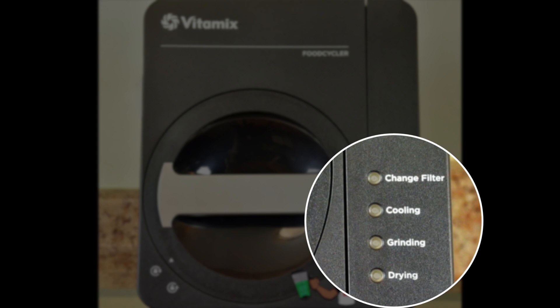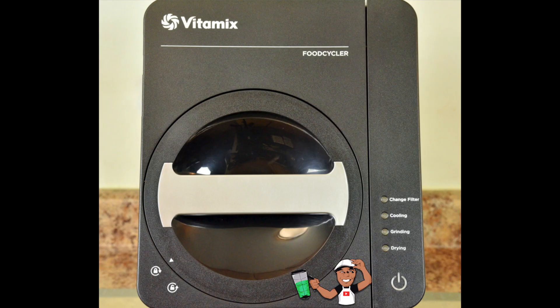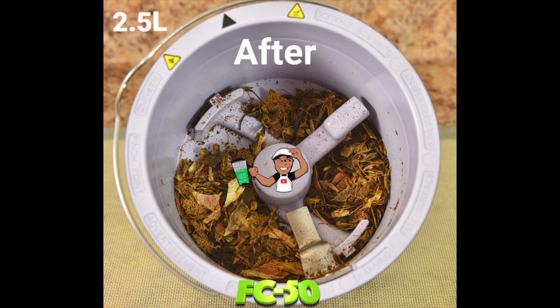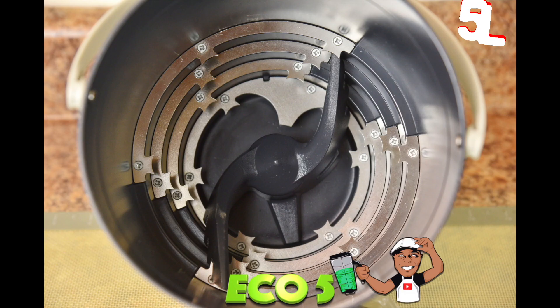It's not necessarily a problem if the FC 50 sits on a lower table or on the floor. Now, let's compare the waste buckets. If you're a family of two, then the Vitamix Food Cycler FC 50 with a 2.5-liter waste bucket capacity will be very suitable. For larger families or persons who do a great deal of food prep and composting, then the Food Cycler Eco 5 with a 5-liter capacity waste bucket would be the best choice.